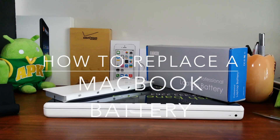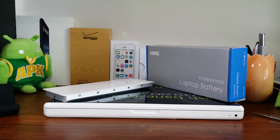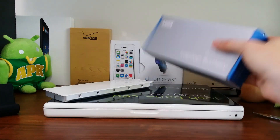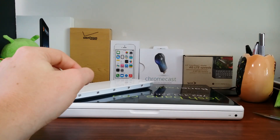Hey guys, Joshua Baintec here. I want to show you how to replace a battery on a MacBook. The MacBook I have is the 2009 mid edition, the 13-inch white body. It's pretty easy to do — we've got our Anker battery here. Check out the unboxing for some of those other details.